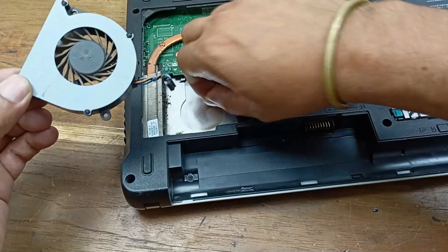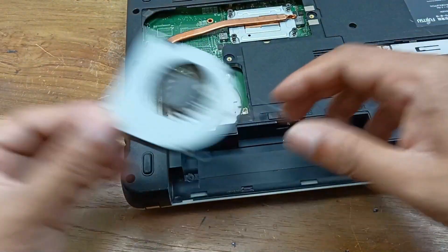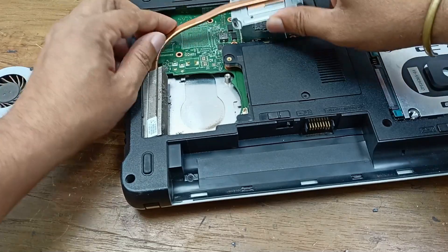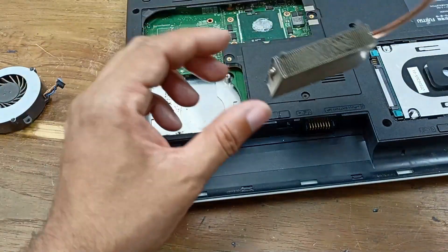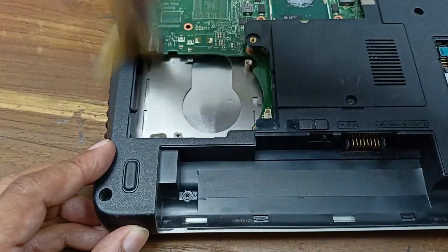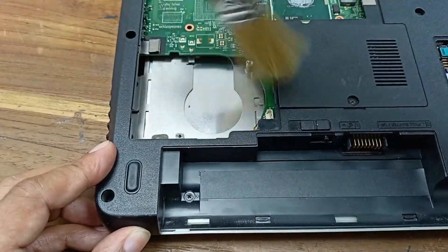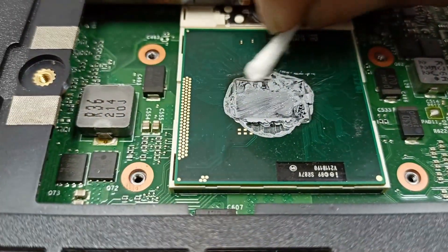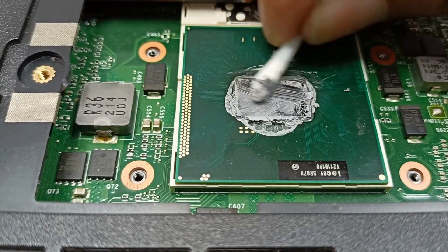Here is some dust found inside the laptop that needs to be cleaned out.